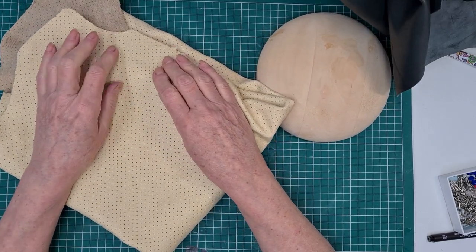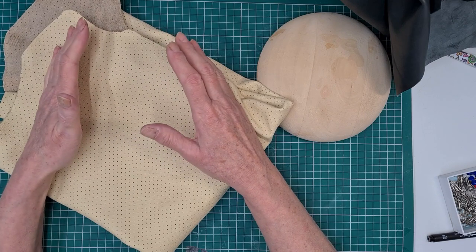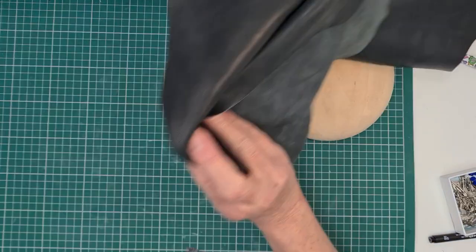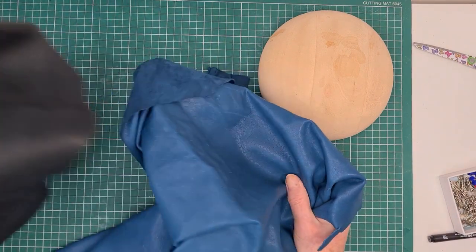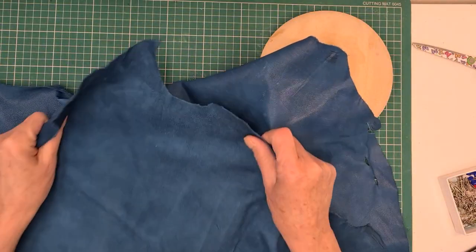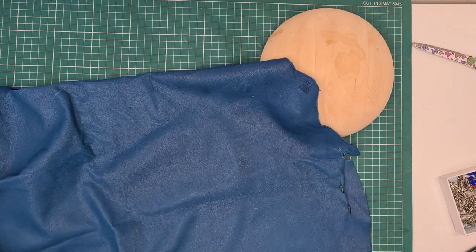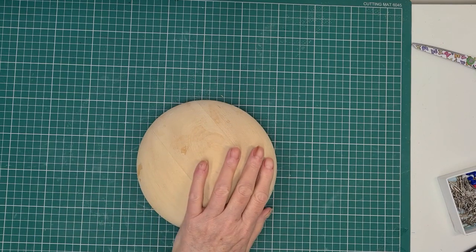My advice is if you want to start off with leather, buy something like a leather jacket from a charity or thrift shop, chop that up and use it first. Don't go mad buying very expensive leathers before you've had a chance to experiment. I've decided I might go with this lovely teal blue colour, but because it's vintage it does have marks on it, so I'm going to use the suede side as the top.